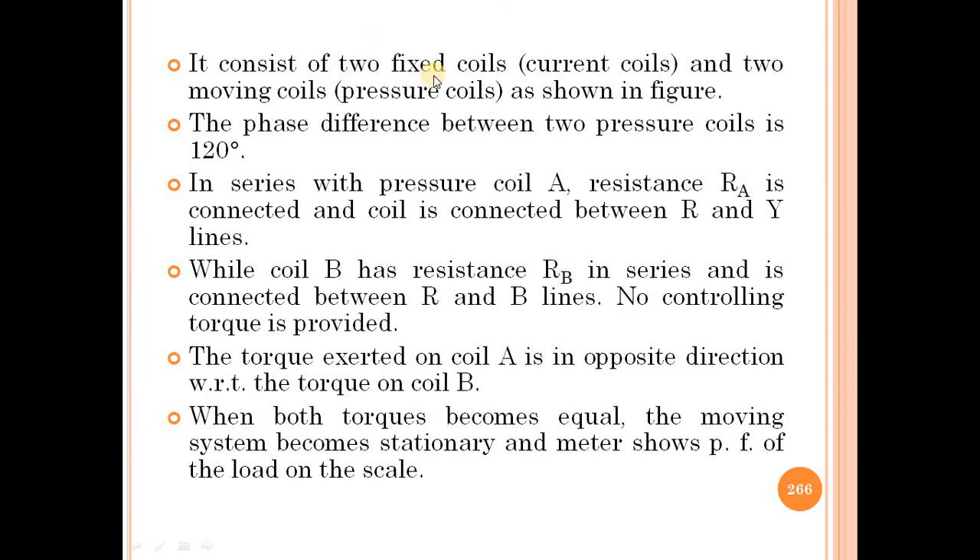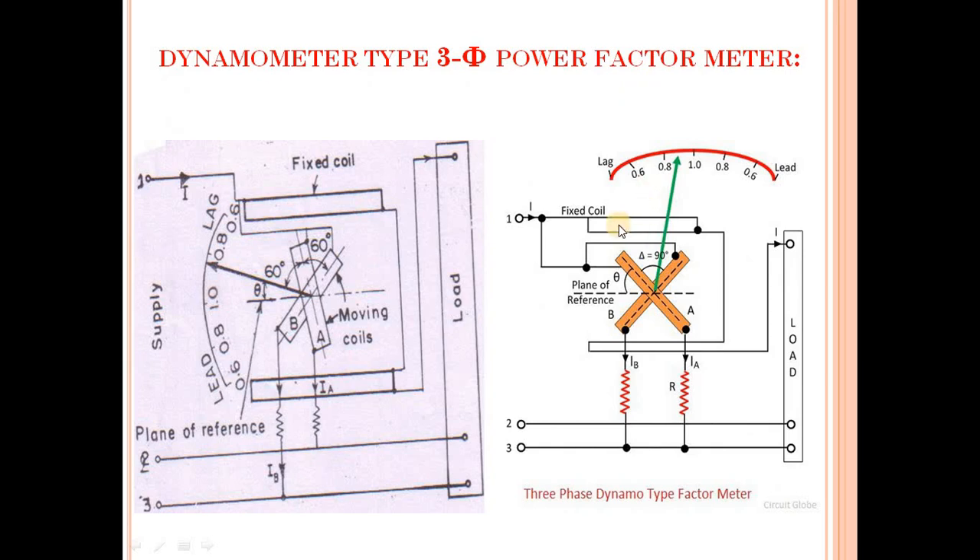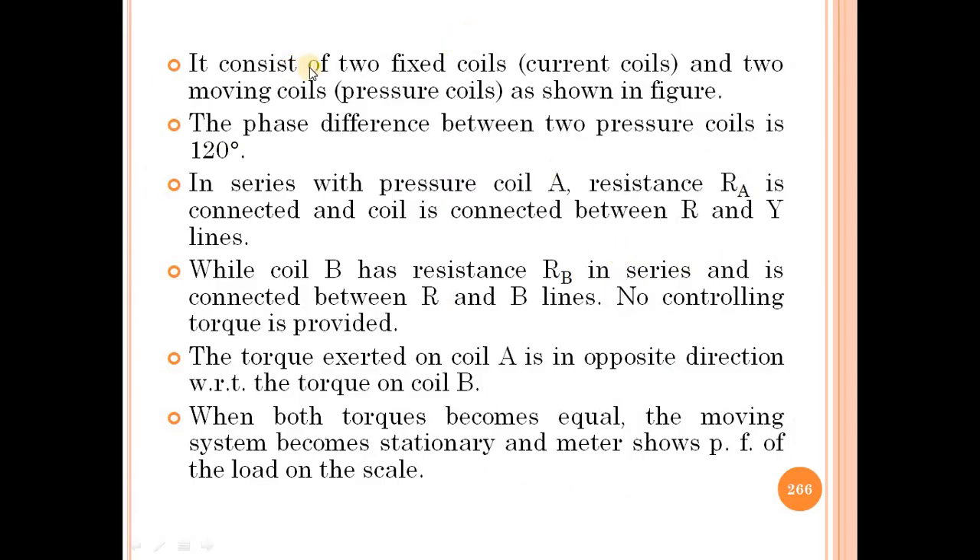It consists of two fixed coils, that is current coils, and two moving coils, that is pressure coils, as shown in the figure. Here there are two fixed current coils and two moving coils A and B as shown in the diagram.